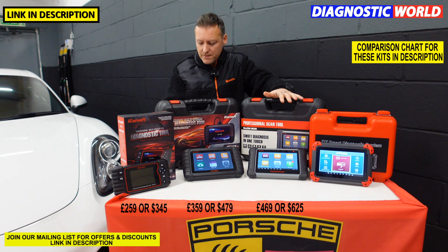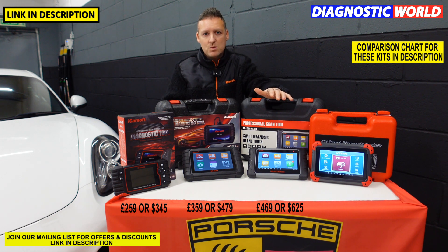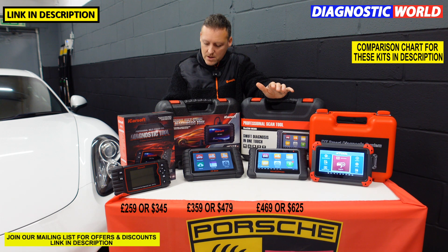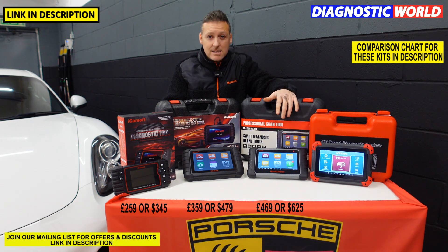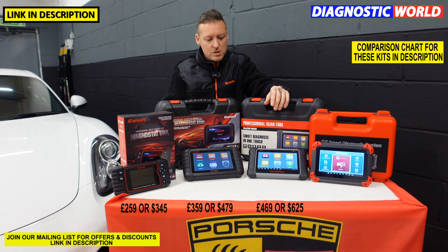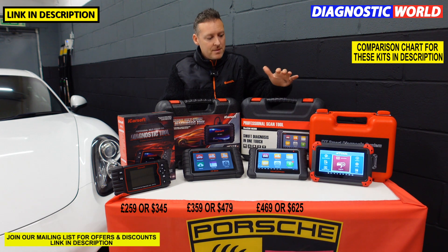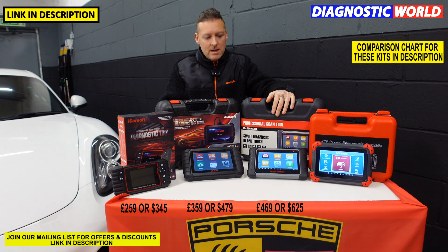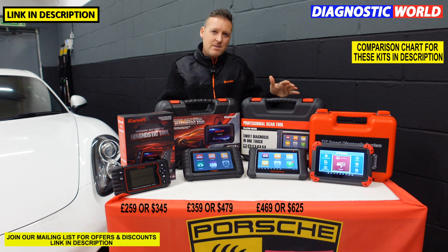Systems — again, all systems. It does everything the others do when it comes to systems in the vehicle. Special functions: the CR Max does 23, and this does 26 special functions. Check the listing for the full list of service functions. When it comes to bi-directional and actuation or component testing, this is where this one falls short because it doesn't do any of that. So you're paying a lot more for the tool than the CR Max but getting less of a feature in that regard.